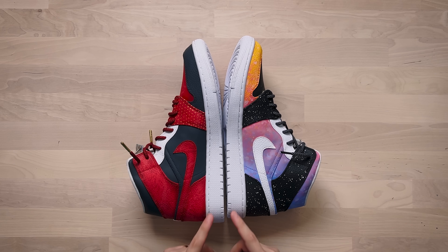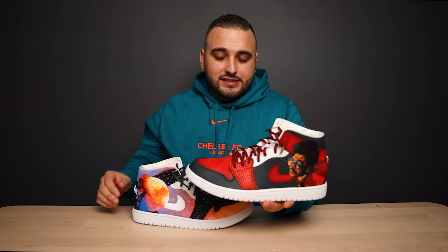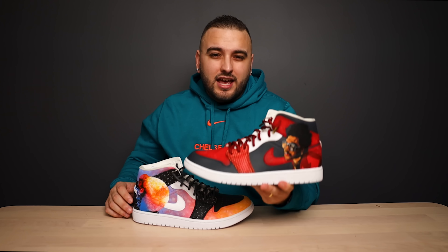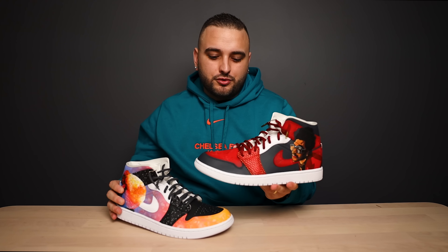On the Kid Cudi theme shoe you went ahead and did your mudguard, quarter panel, and collar in this really colorful textured gradient look. The toe box on the Kid Cudi theme shoe is done in solid black, whereas on the Weekend theme shoe you did that in a colorful slightly textured gradient look. Then on both shoes you left this middle eyelet panel in factory white, so there is an absolutely incredible balance achieved through asymmetry on this pair.